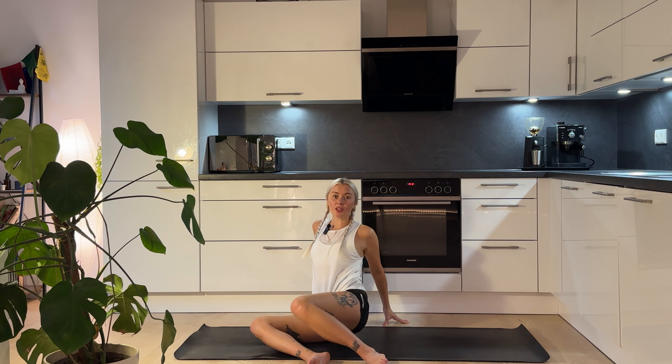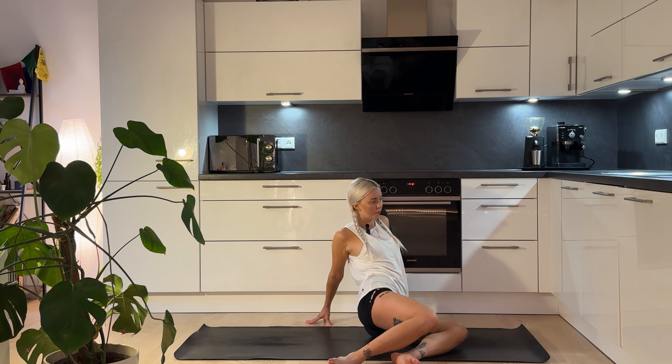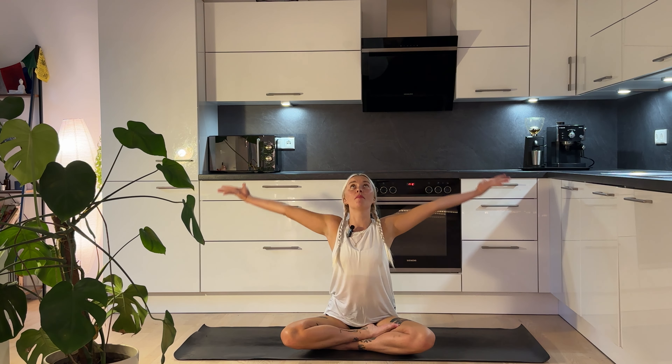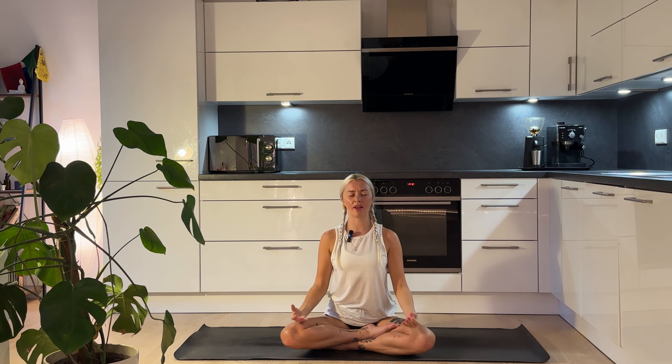Bring the hands behind you, bring the soles of the feet on the mat, and knock the knees from side to side — we get a nice rotation in both directions of the hip. Then slowly come back to centre and cross over our legs for a final little meditation. Before we get into it, inhale the arms up overhead, get your palms to touch, and exhale, bring the hands down through heart centre. Rest the hands on the thighs, face down or face up, and slowly close the eyes.